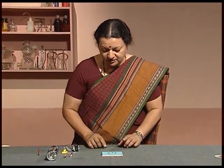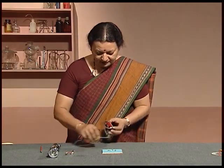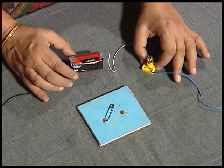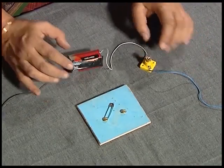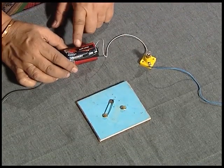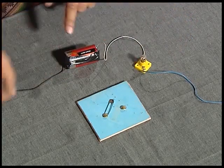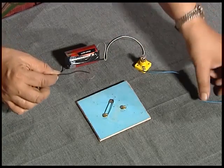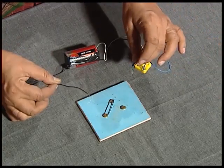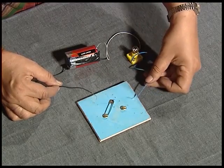Now the rest of the circuit can be assembled around it. I have a circuit here — this is a cell, this is the bulb, and the wires are connected. This is one end, this is the other, so the circuit is not complete.